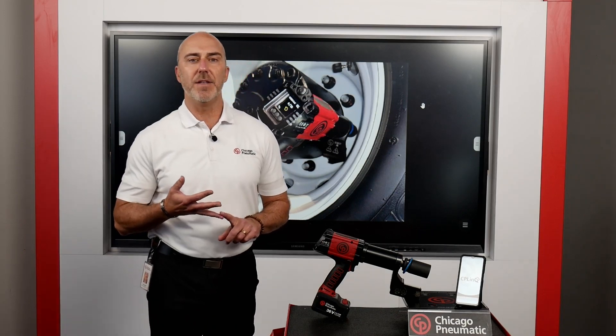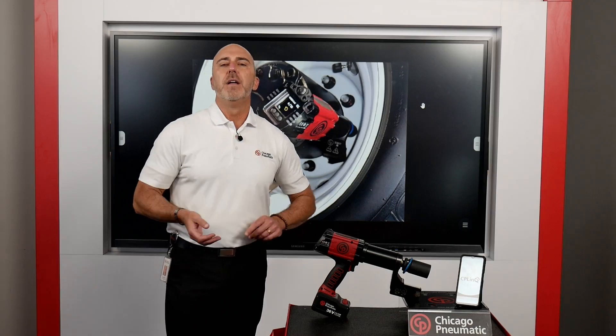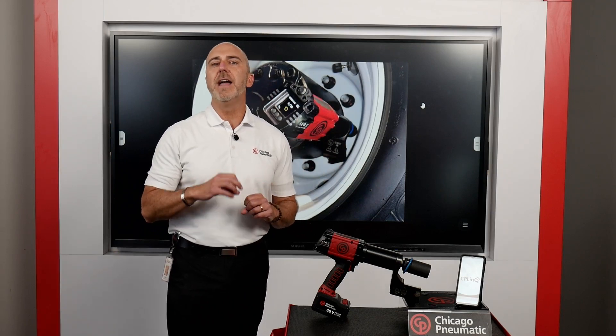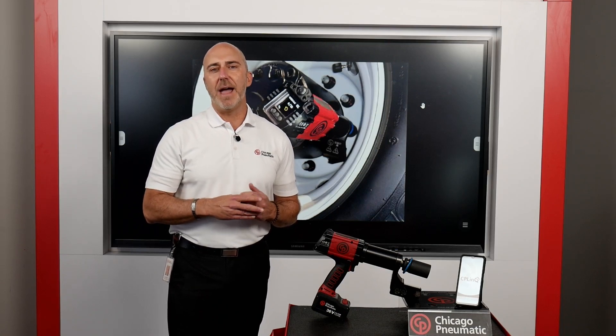What is sequencing? Sequencing is when you have the ability to actually count every torque that the tool is doing. In our job for Class 6 and Class 8 vehicle service, you're going to have 10 wheel lug nuts. The tool is going to literally count every nut that you torque and give you a display of the torque it does as well.